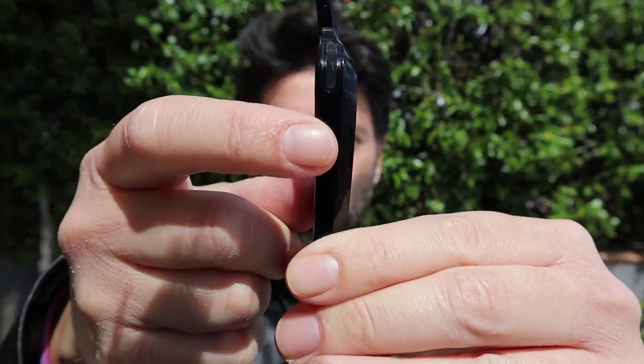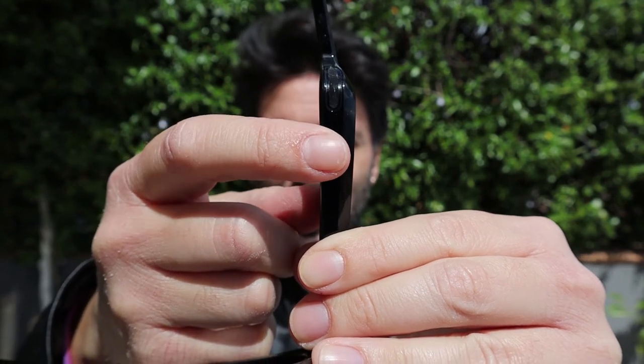È molto semplice da usare, ragazzi. Ha un solo unico pulsante posto sull'astina destra. Basta premerlo per collegarlo con il nostro smartphone tramite Bluetooth. Viene riconosciuto — se l'avete già accoppiato prima, come nel mio caso — e ci dirà lo stato della batteria.